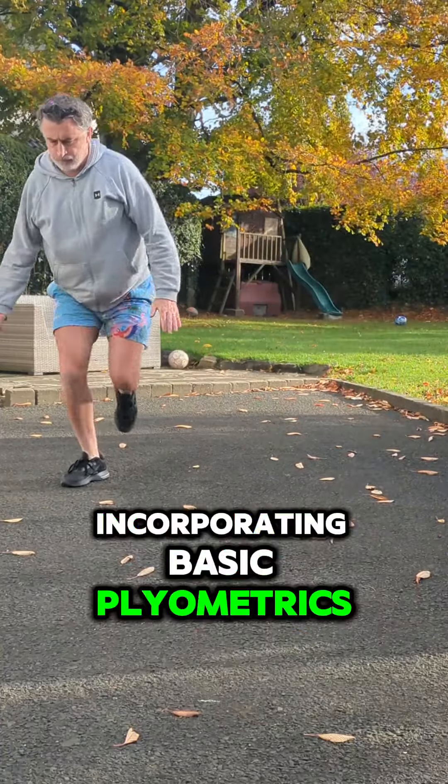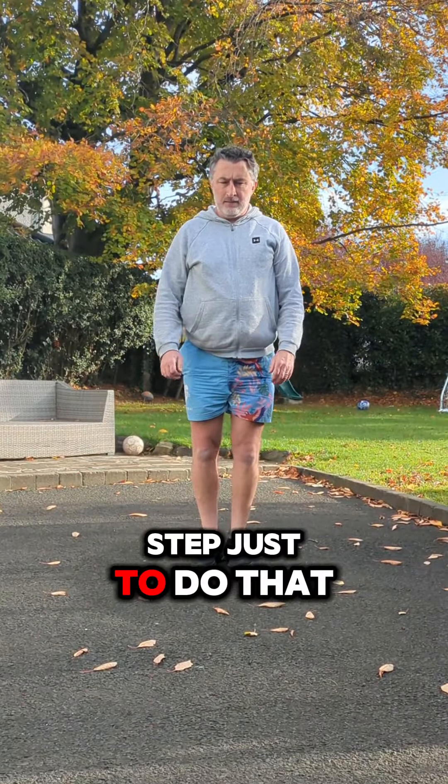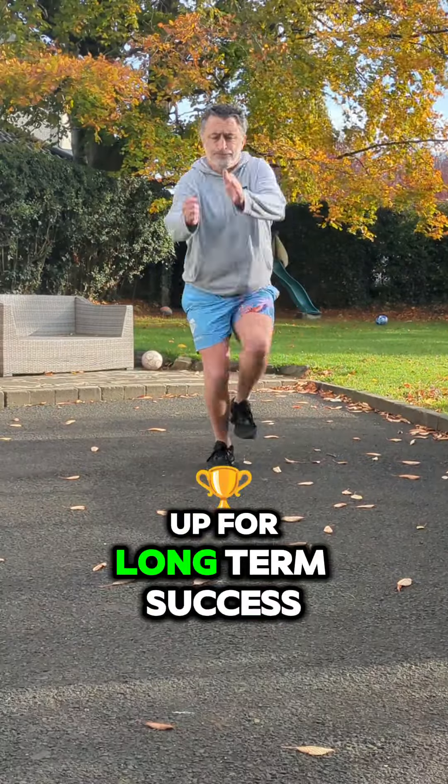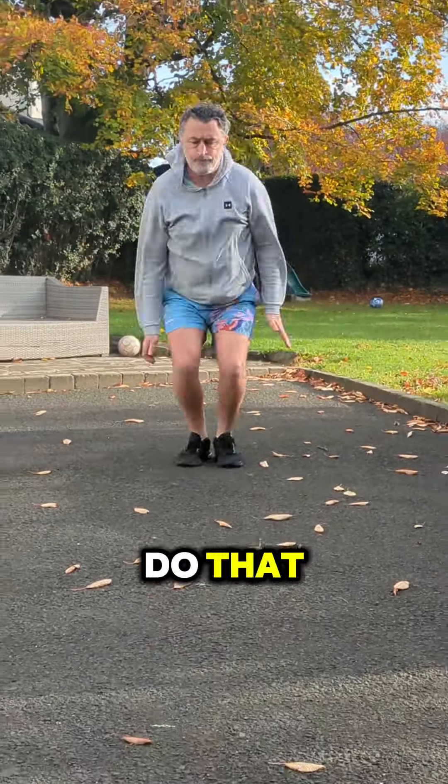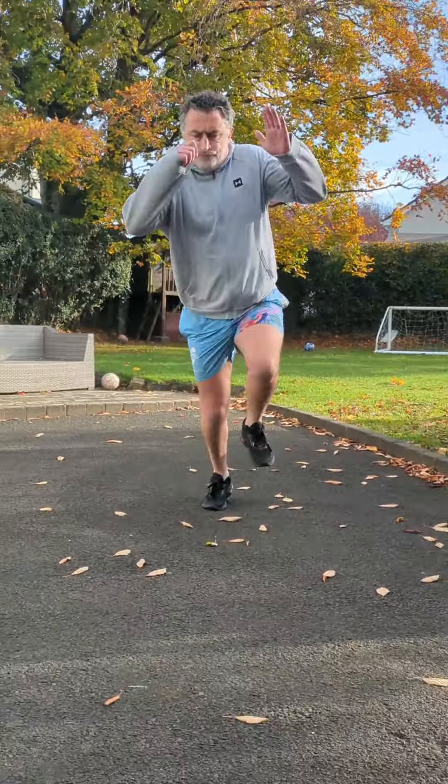Incorporating basic plyometrics into warm-ups is a simple, effective step to do just that. So let's set them up for long-term success, and not just wins today. And if you don't know where to start, hit me up with a follow and I'll help you out. Take care.